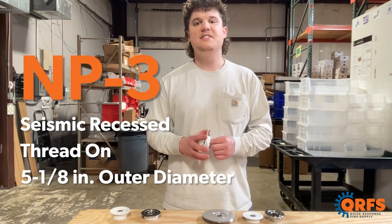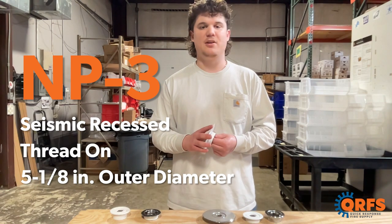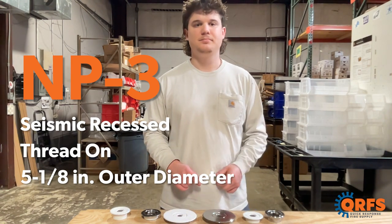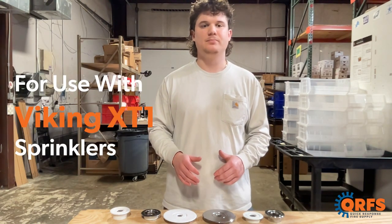The NP3 is a seismic threaded recessed, which is for seismic or earthquake prone areas. It has an outer diameter of five and one-eighths inches. These escutcheons are compatible with a variety of different sprinkler heads from Viking's XT1 line.